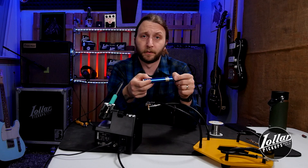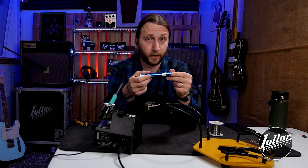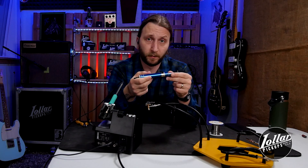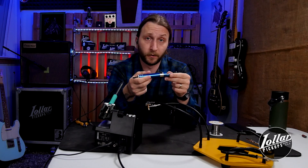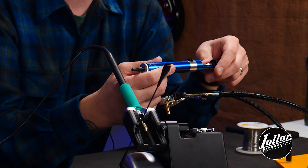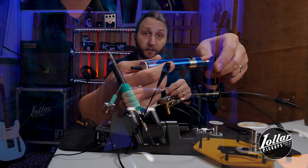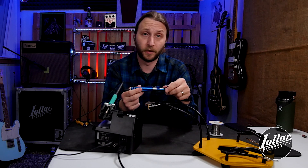Since many of our customers are replacing the existing pickups or control components in their instruments, we want to get started by showing how to desolder the original solder joints. When it comes to desoldering, you can use desoldering braid or this tool here — a solder sucker or desoldering pump. We've opted for this because it's easier and smoother and can be reused, unlike desoldering braid which needs to be thrown away after every use. A solder sucker is just what it sounds like — it's a mechanical device that's used to remove solder. There are a few different kinds: some have heated irons built in so you don't need a separate soldering iron, and some have bulb pumps.